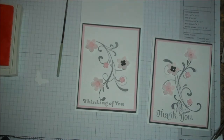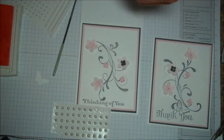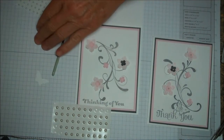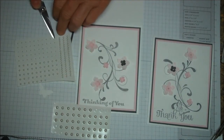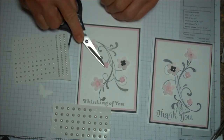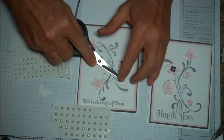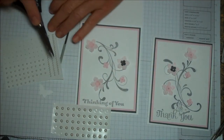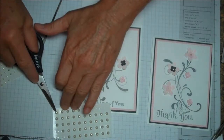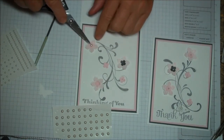The last part is to put in the pearls. I use two sizes of pearls. I use my scissors to reach down and grab them — try to get up underneath and get that glue dot. And then on the bigger ones, use a bigger pearl.